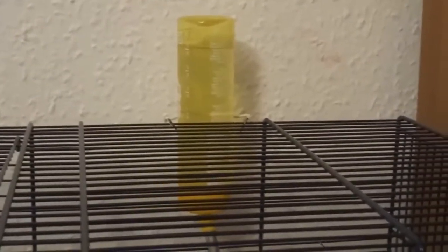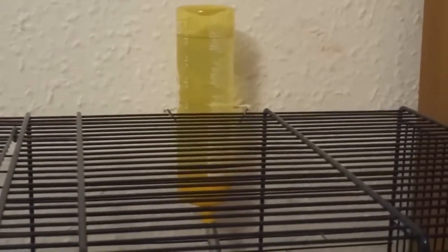Water is of course very important. I change it every day to every other day and fill it to the top. Daisy never drinks all of it, but I just want her to have plenty of water.